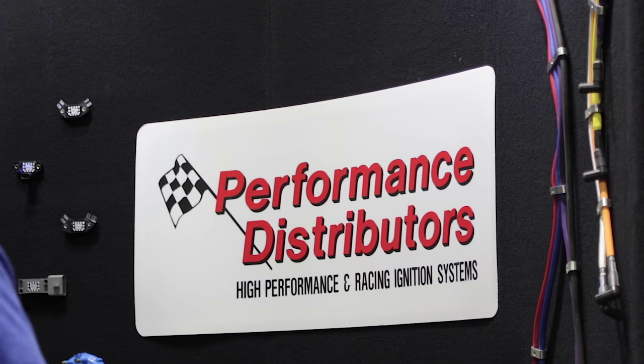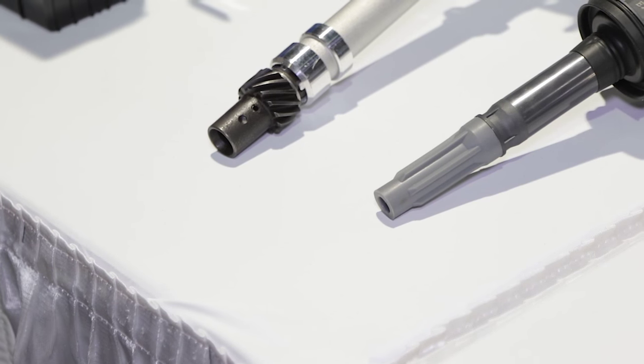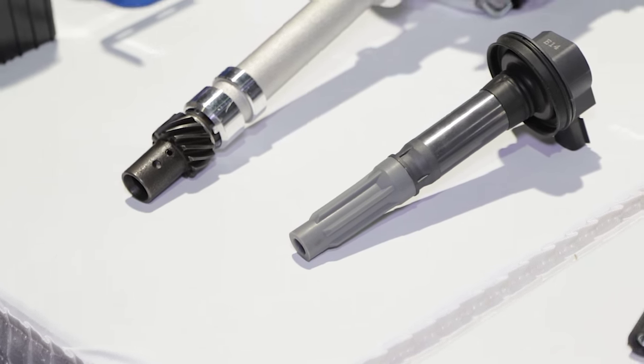What applications do you cover with your distributor line? Our complete distributor line covers Fords, Chevrolets, Buicks, Pontiacs, Internationals, and AMCs. We're doing everything we can to put an HEI-style distributor in all of them.